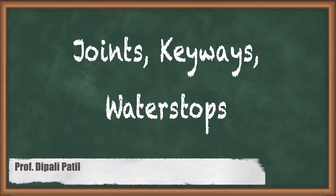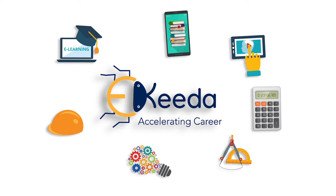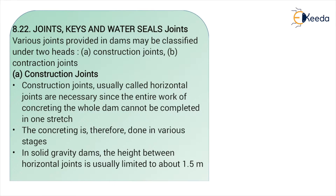Hello students, let's discuss what are joints, keys, and water seals. First, let's discuss what joints are.